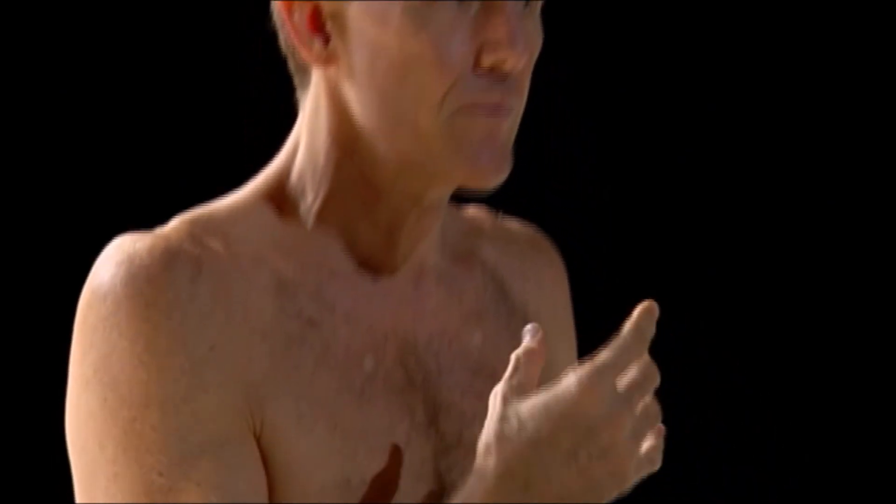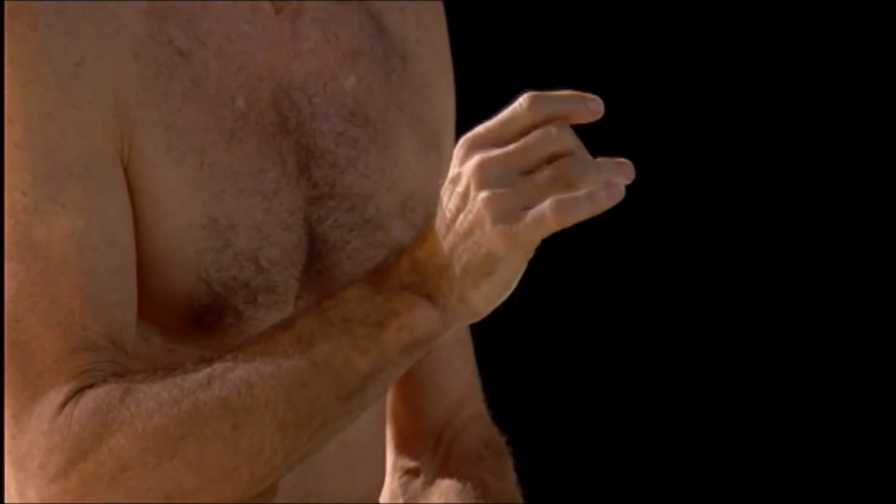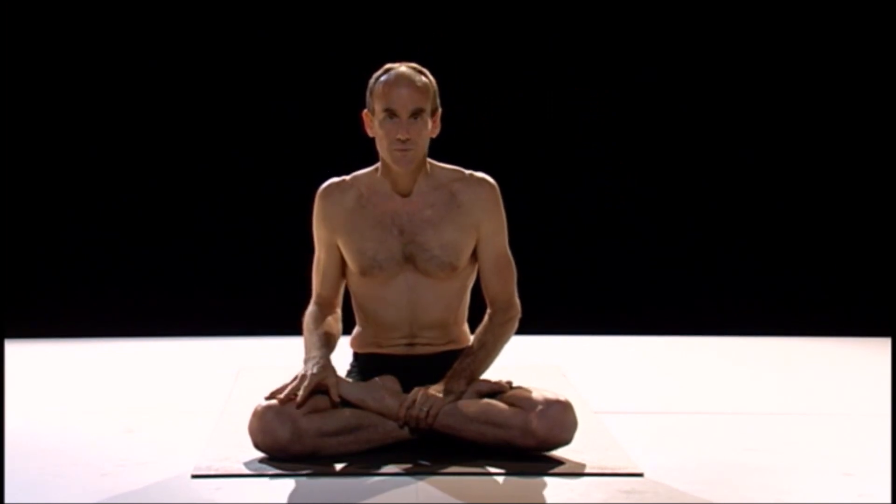Think of the Ujjayi sound like the mantra of Ashtanga Yoga. Keep coming back to that, keep reminding yourself. The breath is always our safest guide to let us know how far we should go and to let us know the quality of our practice.